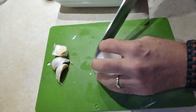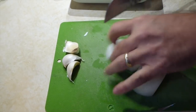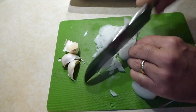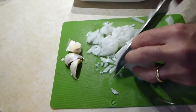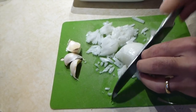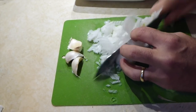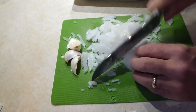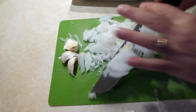I'm going to do real thin dices, going this way. The onion kind of stays together and you can chop the rest whenever you want. This gives me two different styles of dice — one long and one short. Take that out and finish it up. Alright, onion is done.